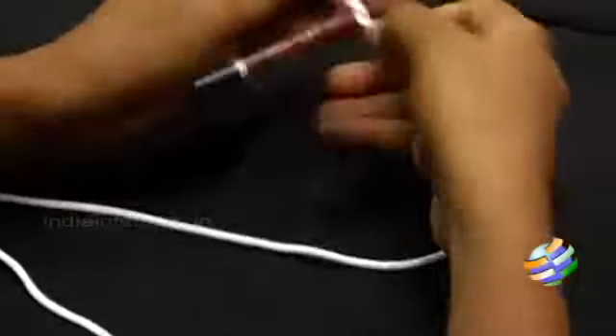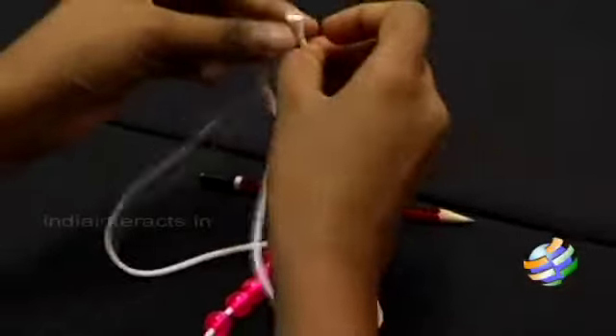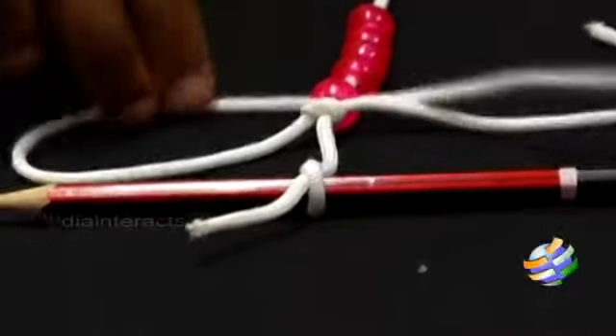Tie one end of the rope to a pencil. String in as many beads as you prefer, then cut off the excess rope. Take another piece of rope and tie a knot in front of the first bead. Cross the rope below the first bead and make a knot.